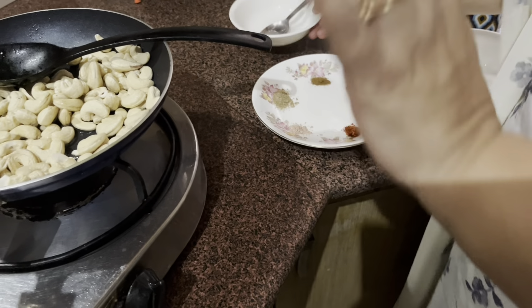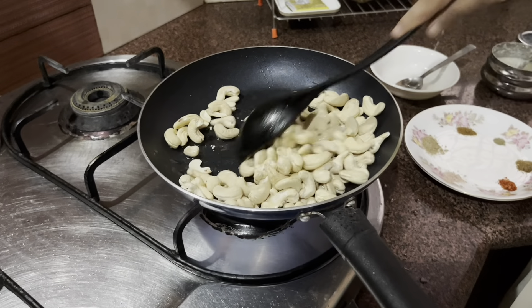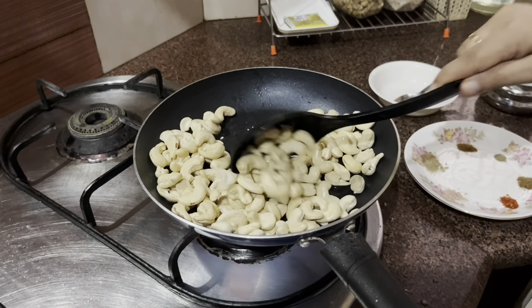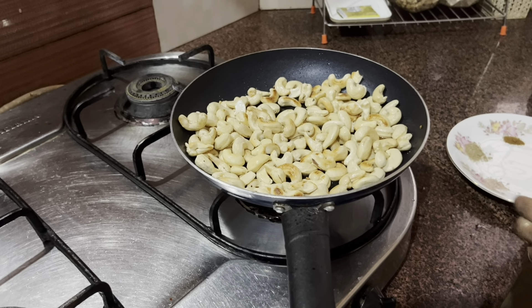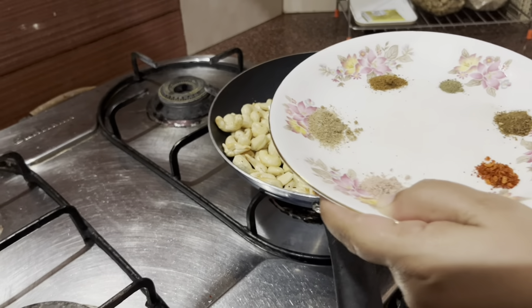This salty water I will add slowly when the cashew nuts turn golden brown. Just going to mix it — it will take some time to get that golden color. The aroma in my kitchen is simply fantastic! This is a fantastic snack. Now I'm going to put all the masalas in.